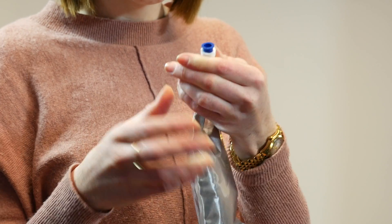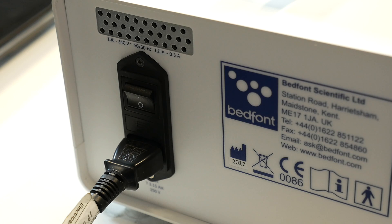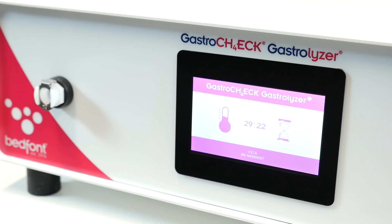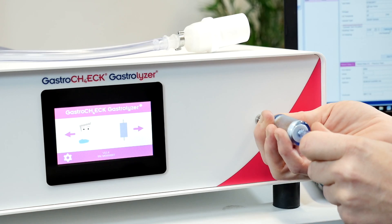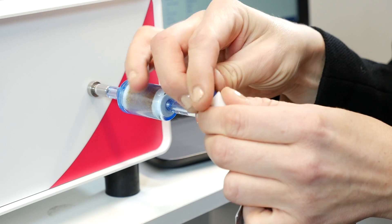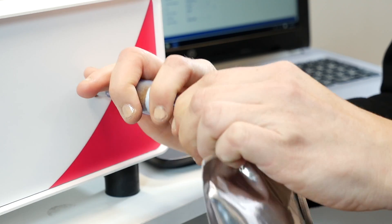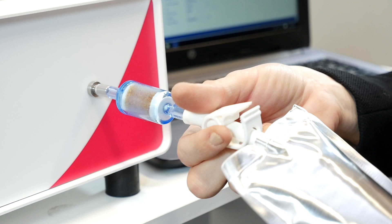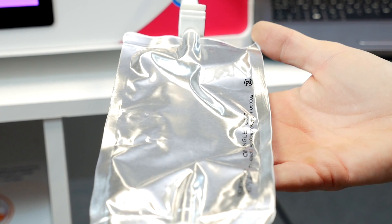Insert the blue plugs to make sure none of the breath sample is lost. Make sure the power cord is connected and the Gastro Check is switched on — the monitor will need about 30 minutes to warm up. Attach the moisture filter to the bag sample connector and press the breath bag icon to begin. Remove the blue plug from one end of the breath bag and attach it to the moisture filter. Open the clamp on the inlet of the breath bag and press the next arrow to begin breath bag sampling.